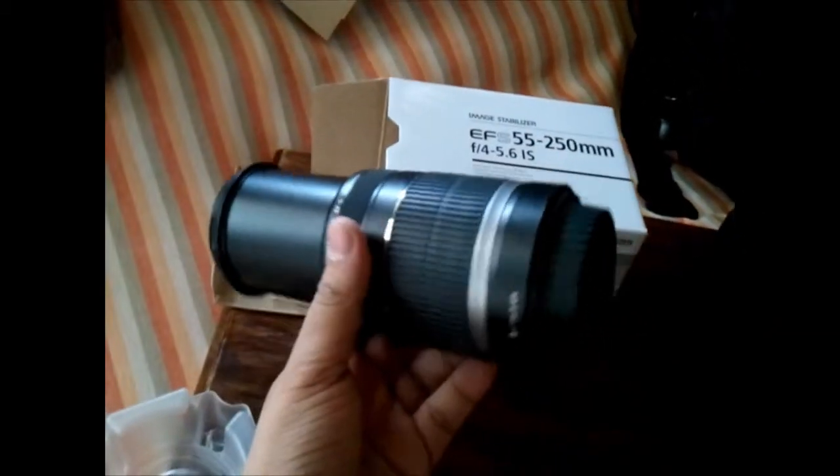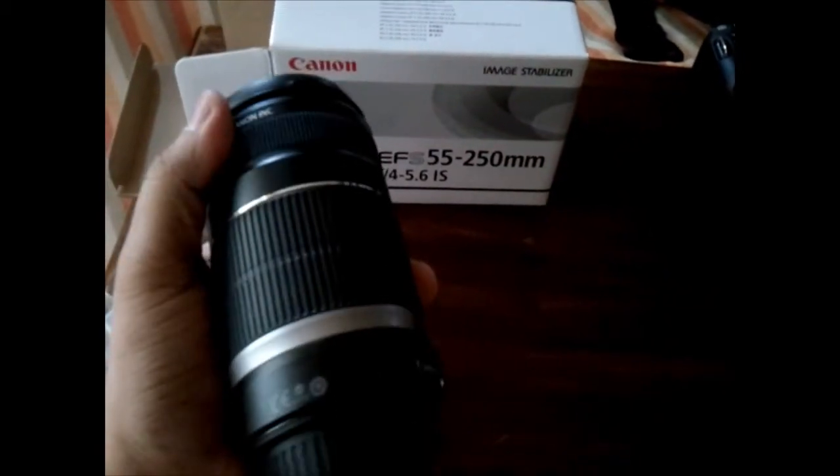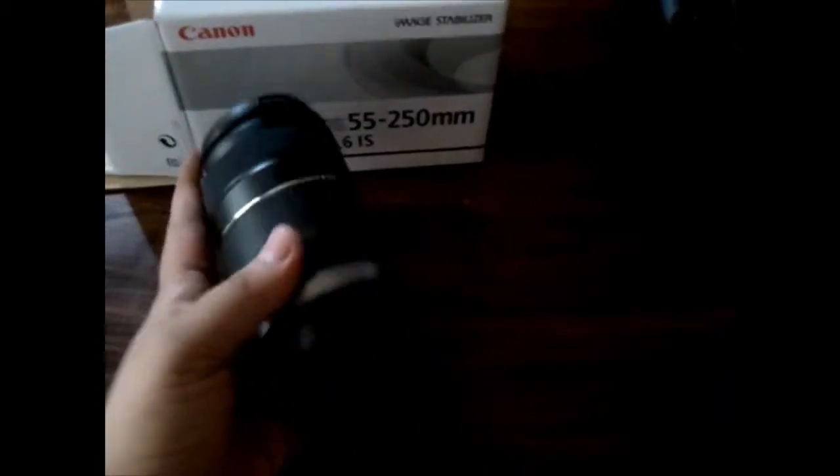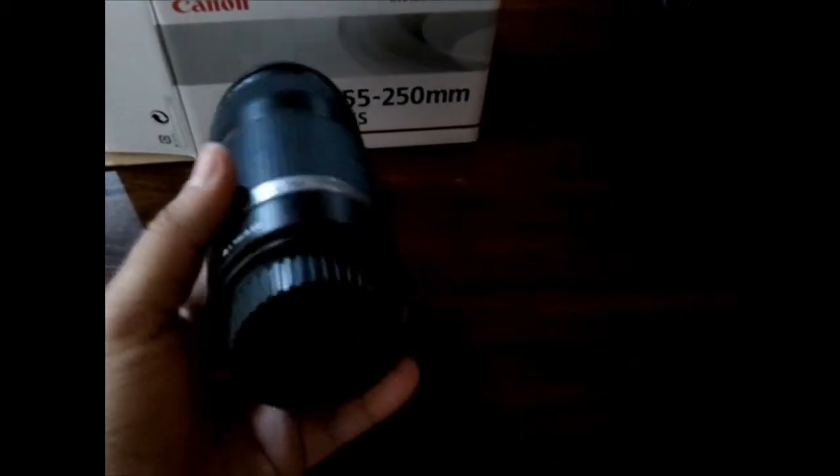As you can see it looks pretty big. I feel this is an important lens if you're on a budget. The 55-250mm gives you that zoom which you're looking for on your camera.